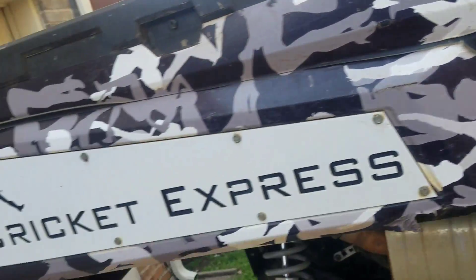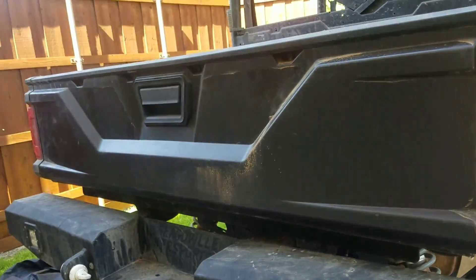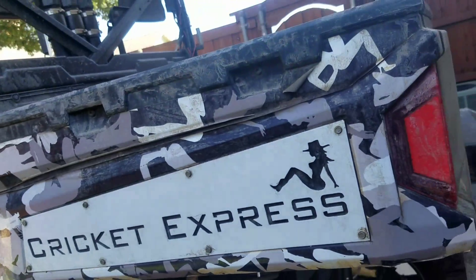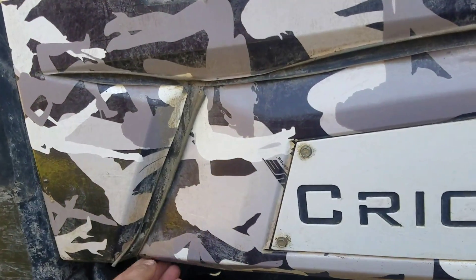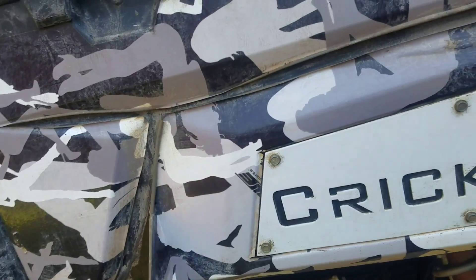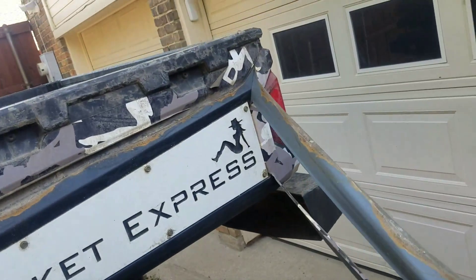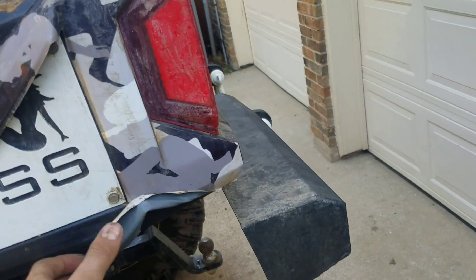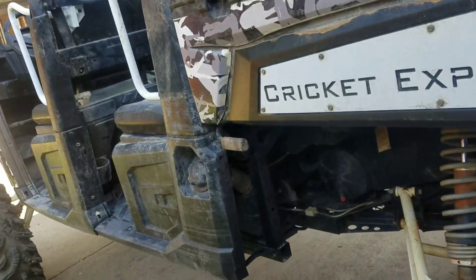It went through the power washer and that's where it happened. I'd say it probably is the end of this wrap. It held good overall.